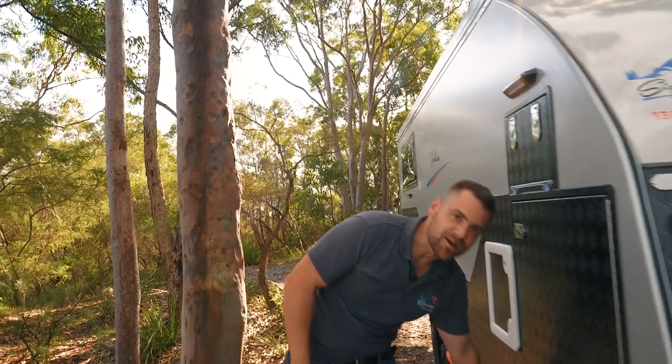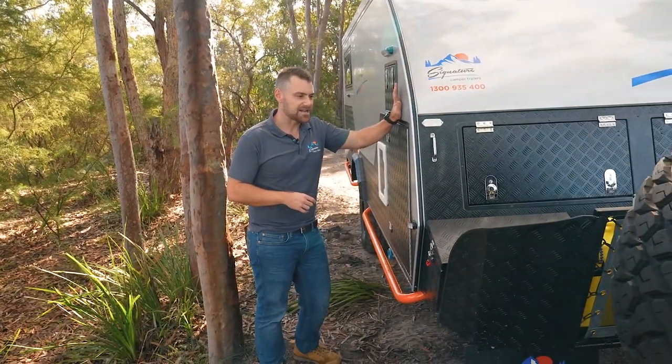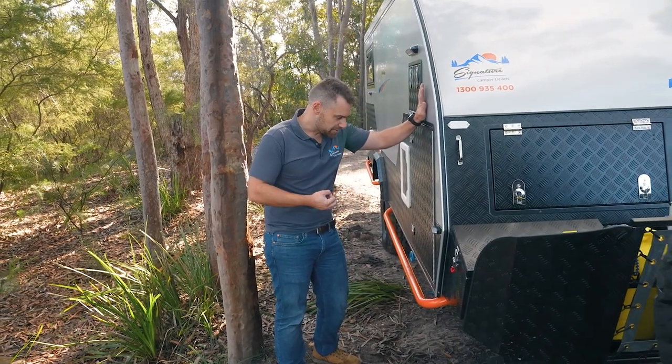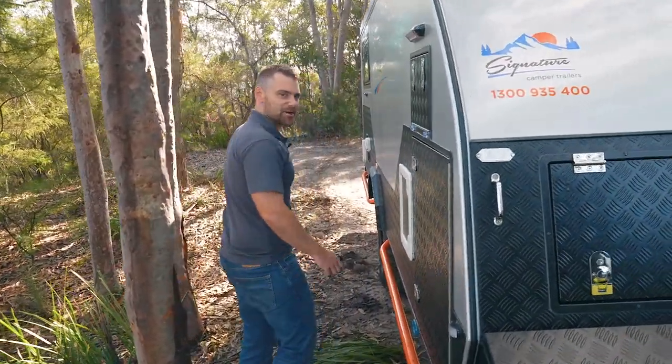You'll notice that I'm actually standing on these orange rails to get up here. There are two reasons for that. This particular van has a lift kit installed — a Lovell's lift kit. Don't let that put you off. This has got a 40mm lift over standard, so normally I can just reach it with my hands, but in this case we're climbing up.